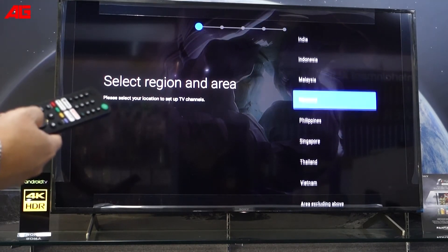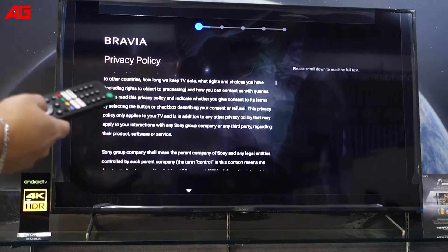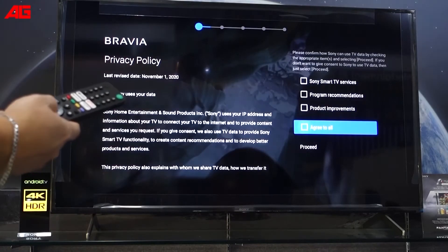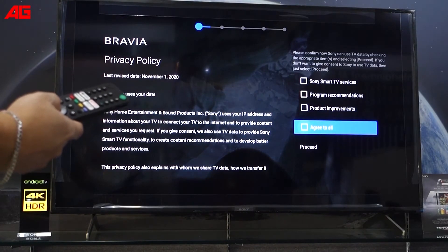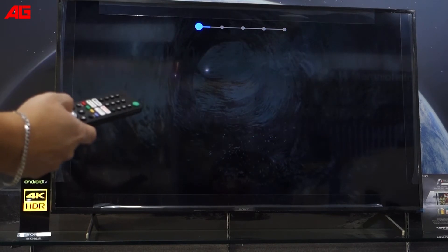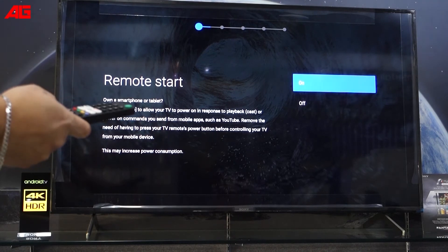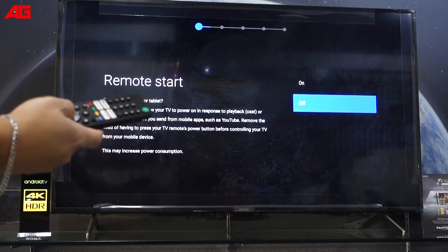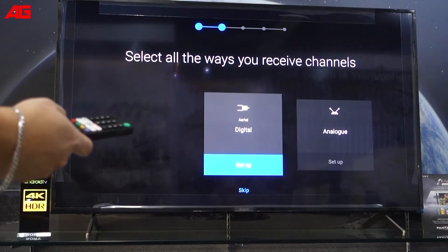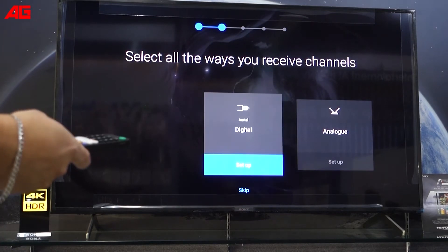Select the region of Singapore. You have your privacy policy. That's me — then proceed and we'll start. You can turn on or turn off. This time it is slowing down and off. Then for local children, you can set up or you can skip.